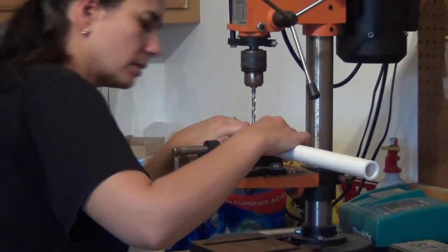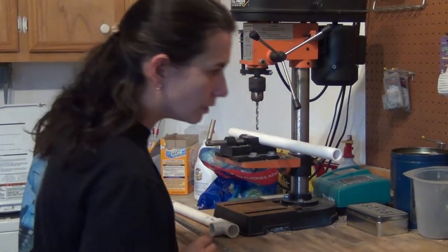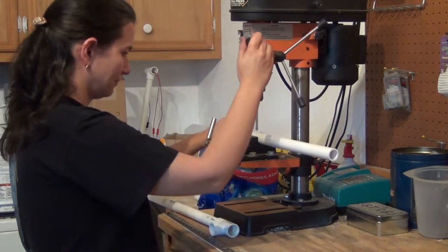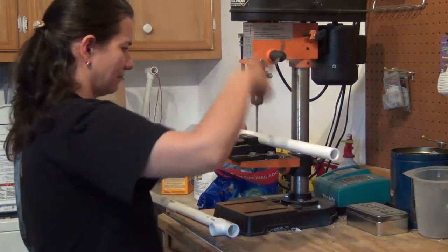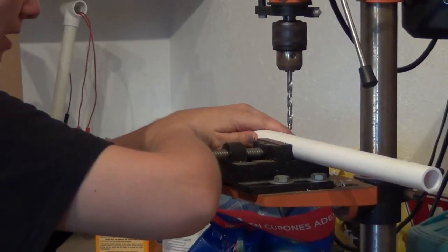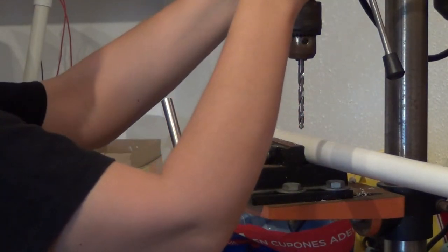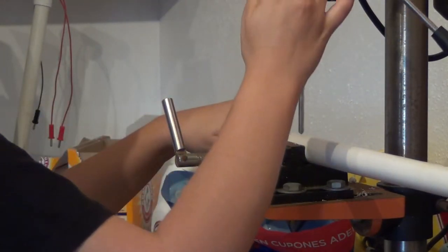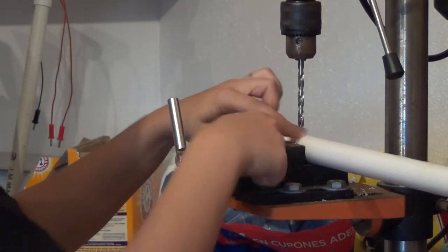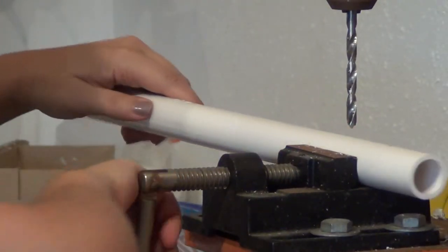Now that you've marked those spots, you need to drill. You will drill vertically through those dots with a quarter-inch bit. Make sure it fits. Then move the pipe a little bit and drill just one side of the pipe next to the straight hole. This side opening is where the wire is going to go through and then connect to the electrode. Do the same for all four.